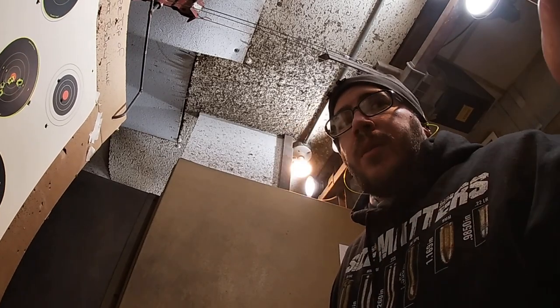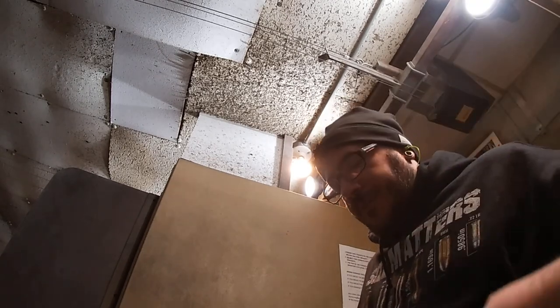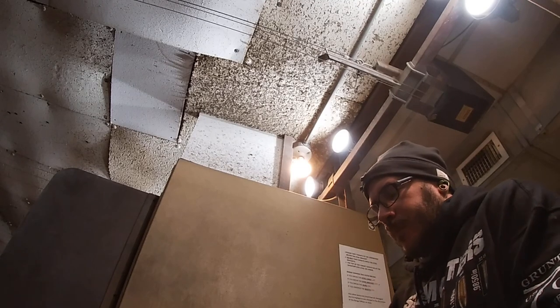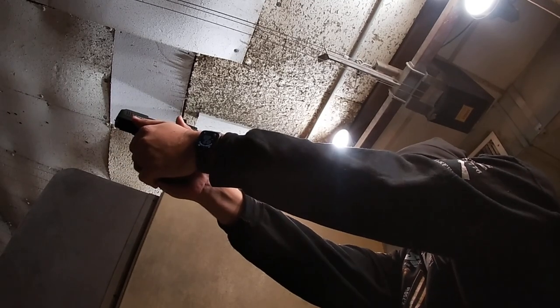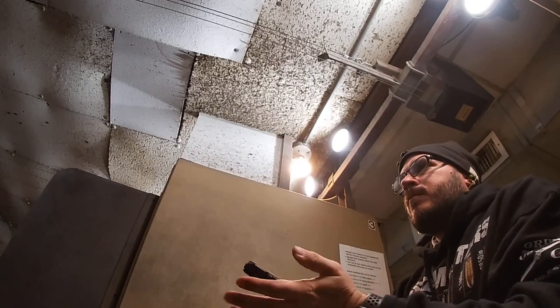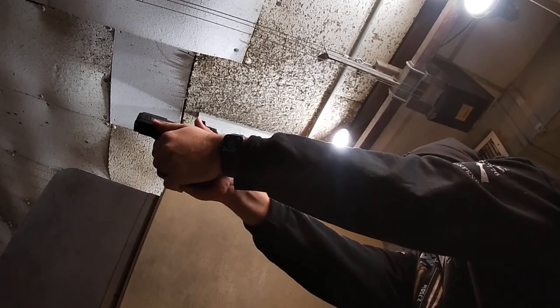It did hold zero just fine for that one range trip. Once I've taken it to the range several times — over the course of everything I'm going to do, including getting a threaded barrel — I'm going to be putting quite a bit of rounds through this and we'll see if it comes off zero at all. I will make a follow-up video once I've figured out what the battery life is.